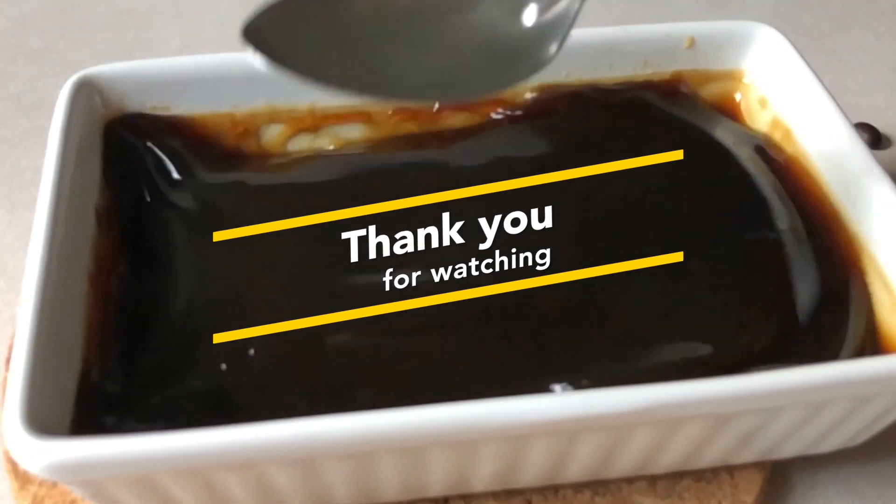Take lots of pictures, send them to me, and tag me — I'll put them up on my social media handles. I'll see you tomorrow with another recipe. Bye-bye!